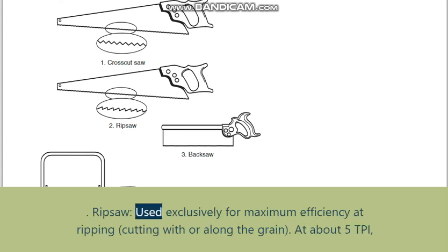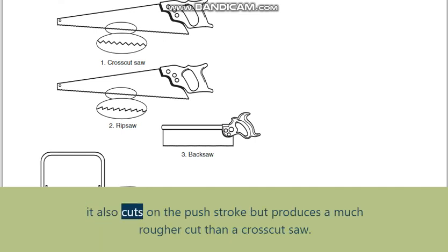Rip saw: used exclusively for maximum efficiency at ripping — cutting with or along the grain — at about 5 TPI. It also cuts on the push stroke but produces a much rougher cut than a crosscut saw.